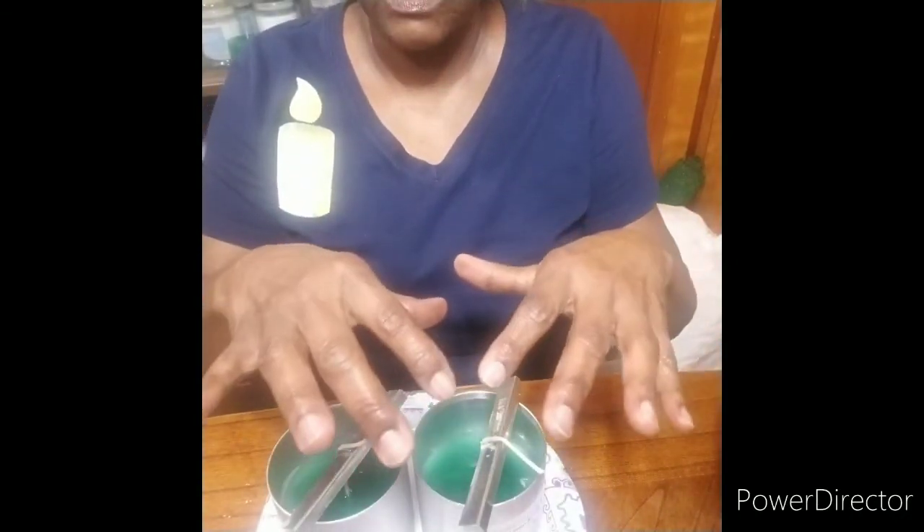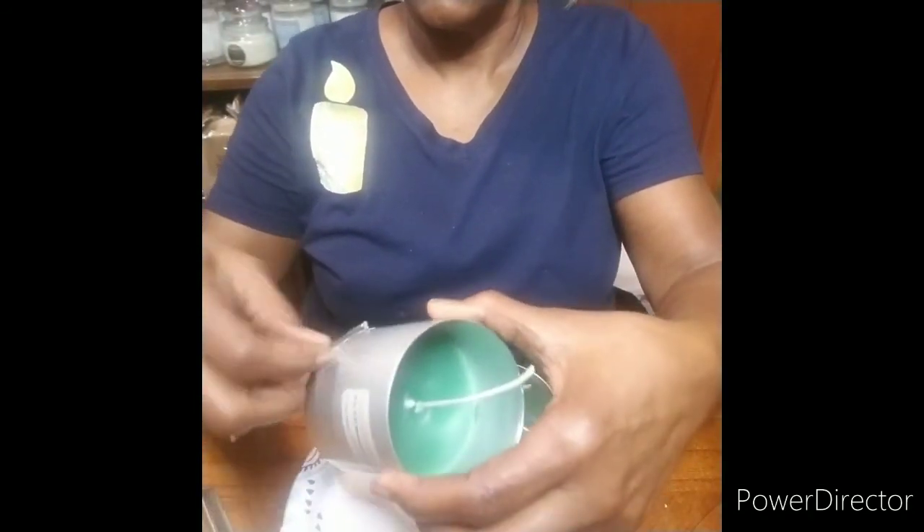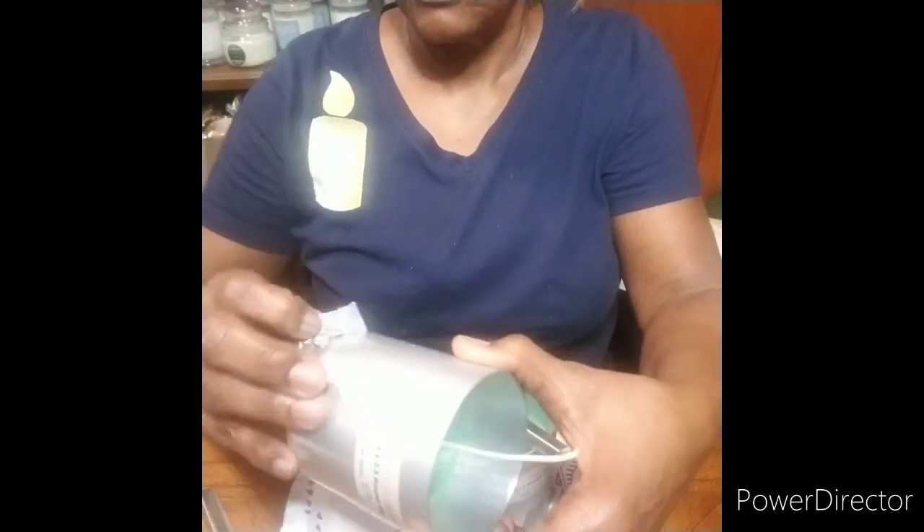You will see the edges starting to pull away from the sides, and that's how you know when it is set. Then we will unmold the candle and see the final results. It has been two hours since we did the second pour, so now we are going to remove the pillar candle. From the beginning till now, it took about five hours to make this candle.